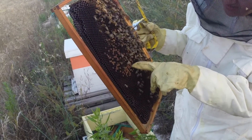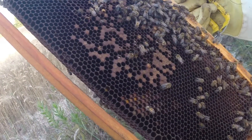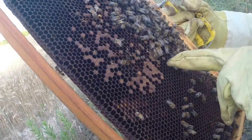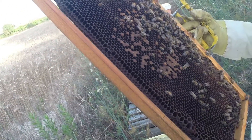These flattened ones are capped egg cells - closed and ready to metamorphosize. They're going to pupate and then come out as worker bees. The flat ones are worker bees; the slightly raised ones are drones because they're bigger and need more space.